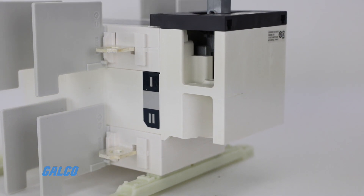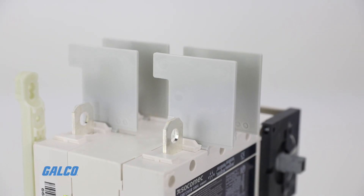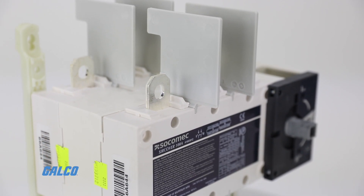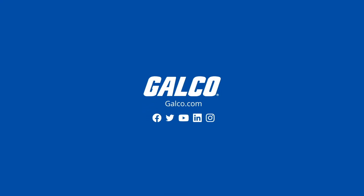SUR cover transfer switches are available in a variety of frame sizes covering 100 to 1200 amp applications. Visit galco.com to learn more.